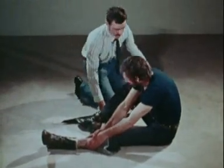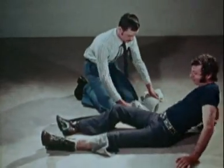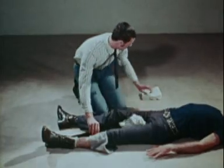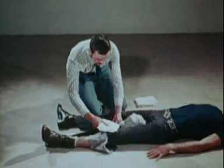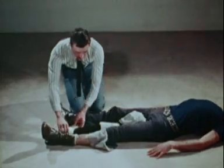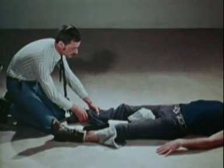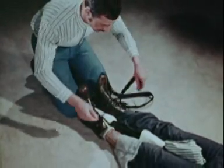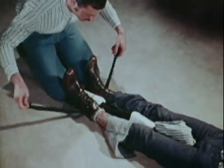Immobilization of the lower limb can be achieved by improvised means. When the leg is fractured, an umbrella will serve as a splint. Place it alongside the injured limb, padding it with a shirt, a scarf, a towel, or any similar material that is available. Carefully bring the uninjured limb into alignment with the injured one and complete the immobilization with a necktie, a belt, or anything similar that is wide enough not to constrict the circulation.